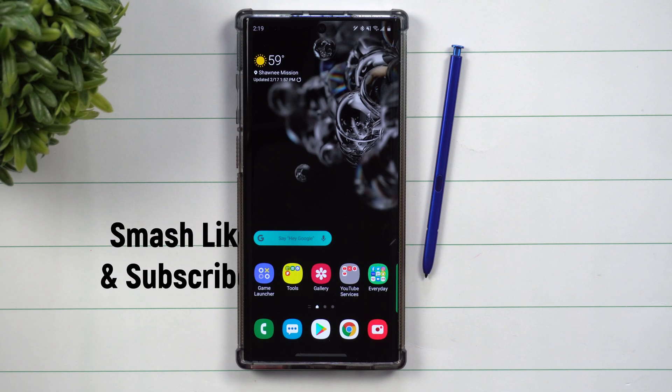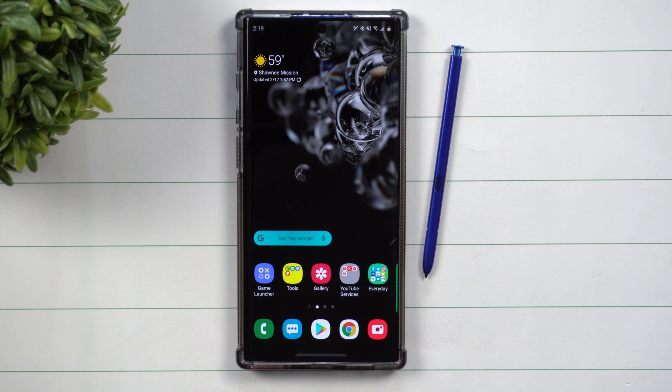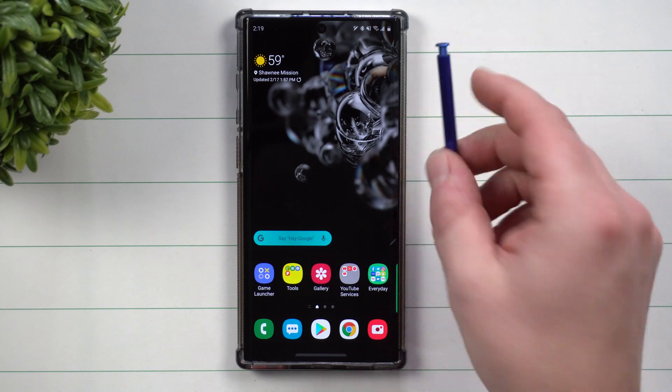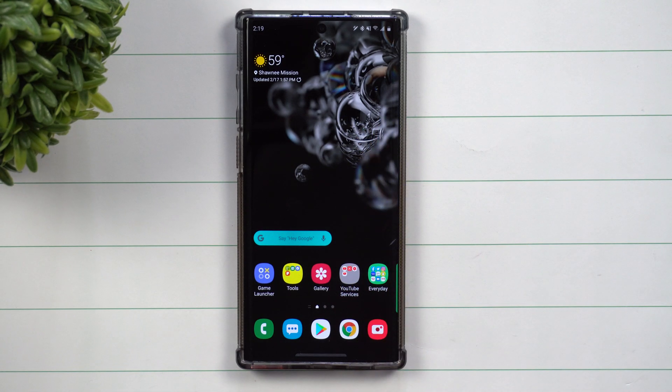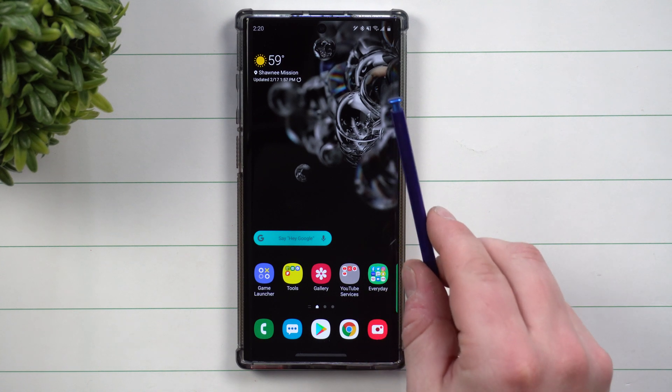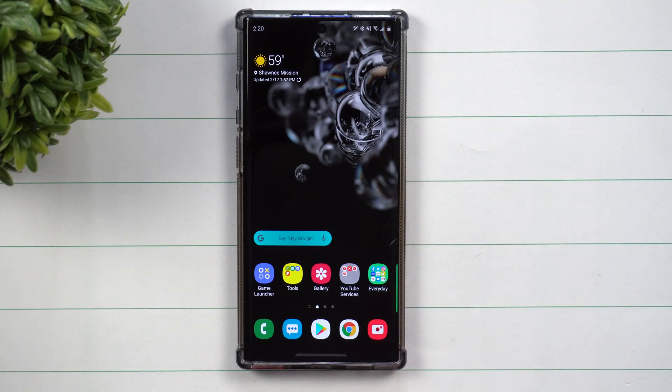Hey everybody, welcome back to Samsung in a Minute, the channel that trains you on Samsung Galaxy devices in around two minutes. Today we'll be talking about resetting, reconnecting, or just really troubleshooting the S Pen for your Galaxy Note 10 devices. So if you ran into a situation where it keeps on disconnecting, maybe it doesn't connect at all, or maybe you bought a brand new S Pen and you want to get it connected.